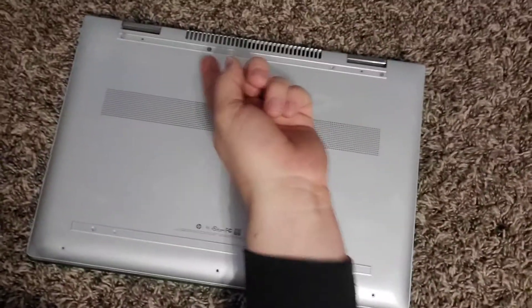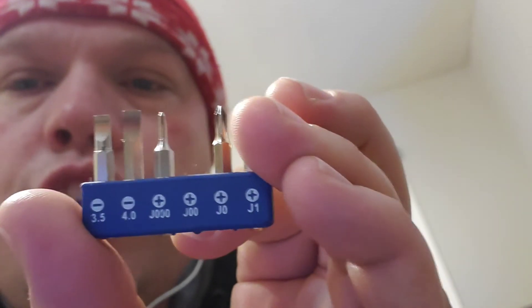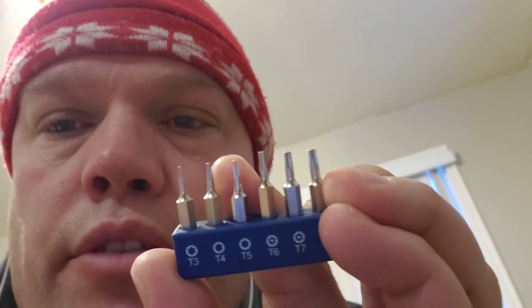I took out all the screws. These are Phillips here. I used the J00 Phillips — I think it was the J00 — and I recommend the iFixit kit. Go to iFixit.com, they have really cool kits over there. I used the J00 Phillips to get the top four Phillips screws out, and then I used a T5 to get out those three bottom screws.